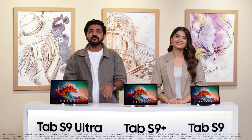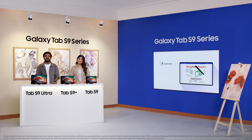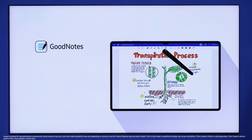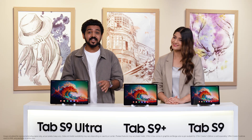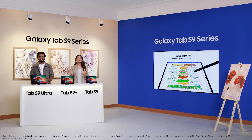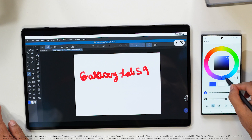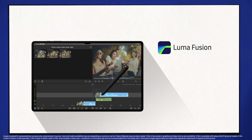GoodNotes has been a top app for creators worldwide since it makes it easy to take notes, create sketches and annotate PDFs. You get to organize your notes within folders and a variety of templates to speed up note-taking. It has a search feature to look up text, handwritten notes and even sketches. You get to use the Pen tool for high level of precision, making it ideal for technical drawings, diagrams and flowcharts. Different pen sizes and colors help you find the perfect look for your drawings. Users get the benefits of both Samsung Notes and GoodNotes. Creators also get Clip Studio Paint for digital drawing and LumaFusion for video editing.